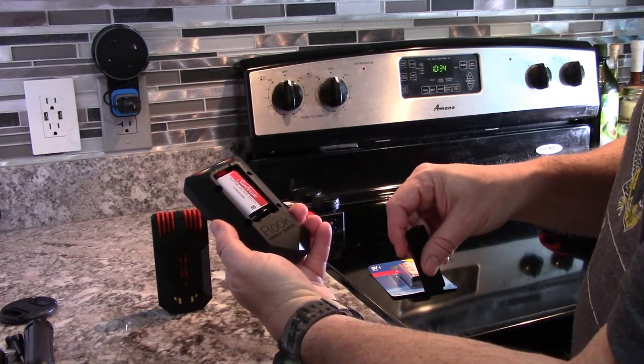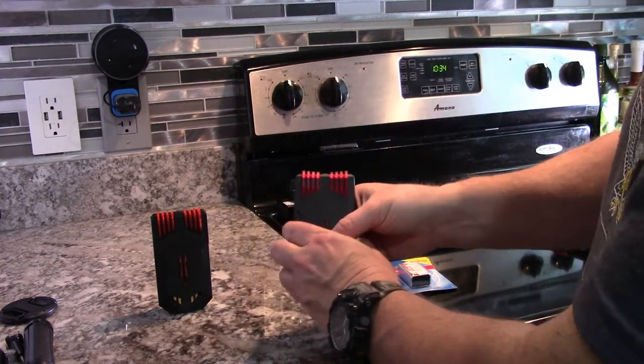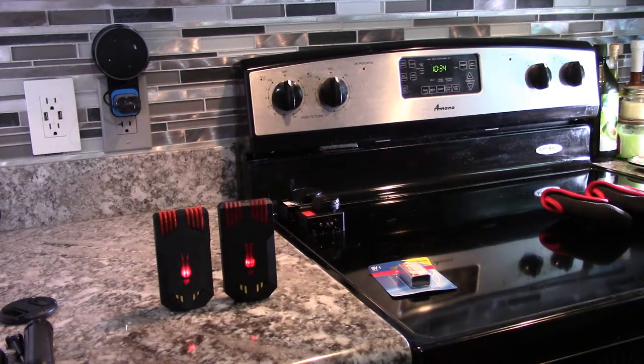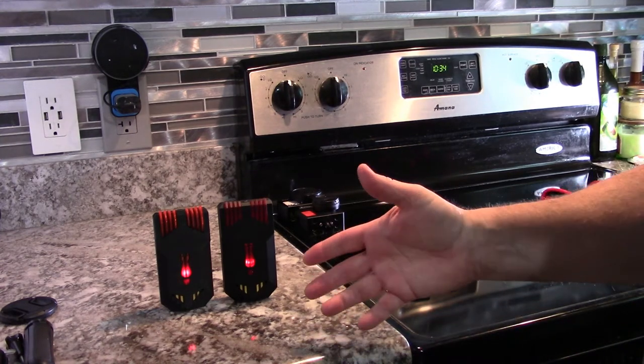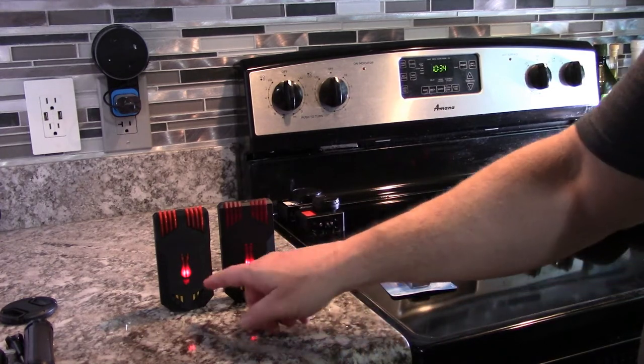The Sunbeam battery fits right in there. Like I said, they are sensitive. I use them both in investigations — I set them out with my K2s and my Mel meters and they do fine.